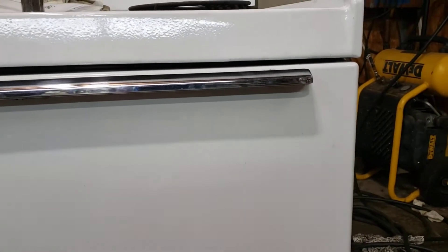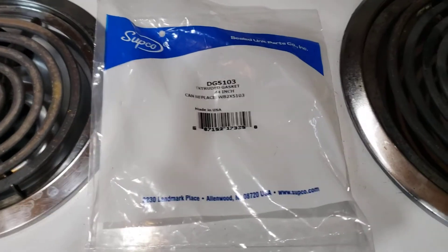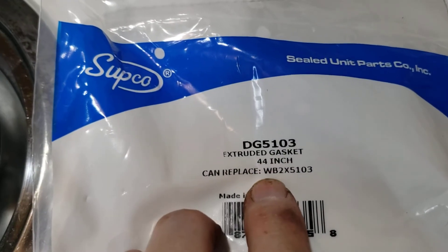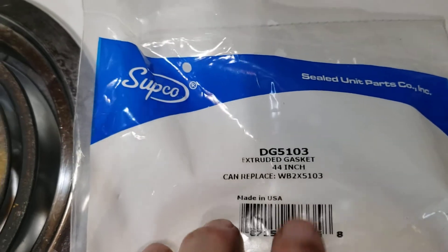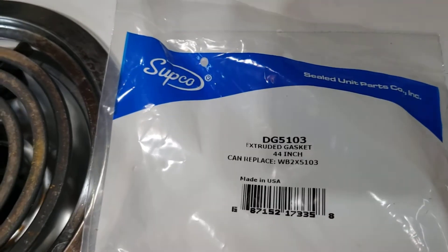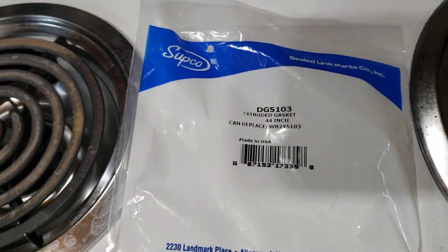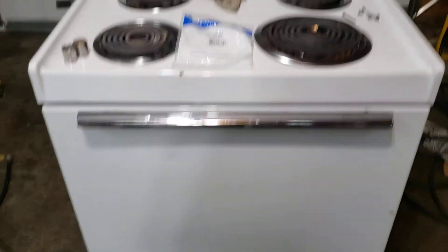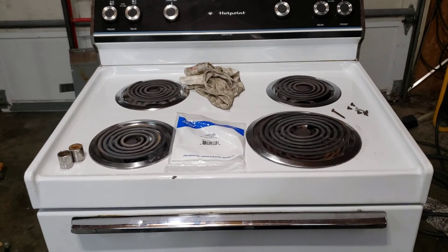There we go — gasket replaced and the oven should work like it should and not lose any heat, staying efficient. Here's the gasket I just replaced: WB2X5103. I did a YouTube search and couldn't find anybody else that made a video on that particular gasket, so that's why I did it. Not a fancy video, but you get the idea — hopefully it'll help somebody out. Thanks for watching, have a blessed day. See you, bye.